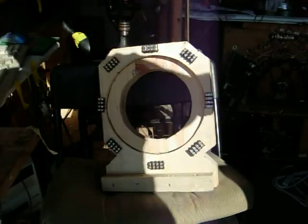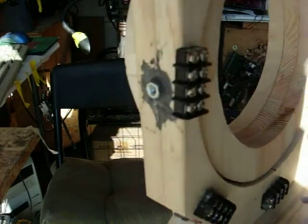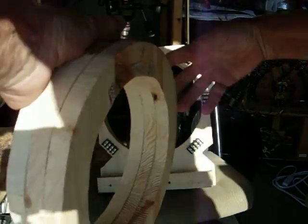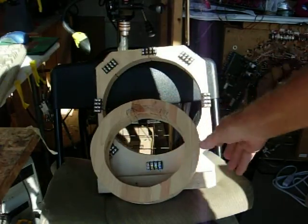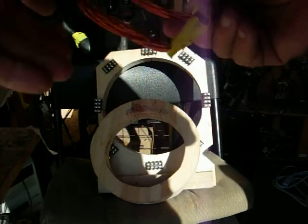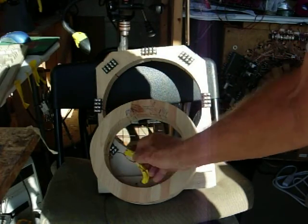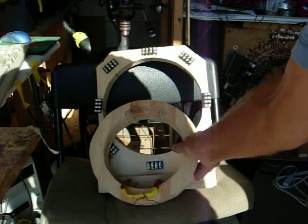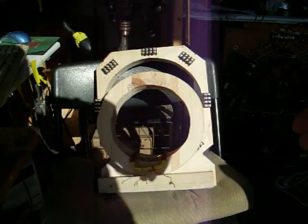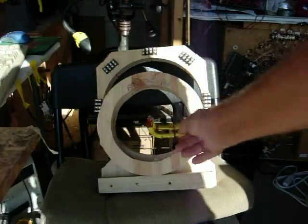Hi everybody, Gary Porter again. I've made some changes here. I've got this insert that goes in the center and the coils are now going to be placed like this. They're going to be laid over there like that. And by doing that, the north and south — I'll show you in a second here as soon as I get the camera through.